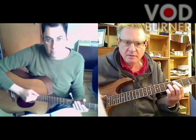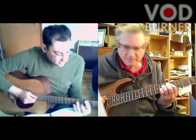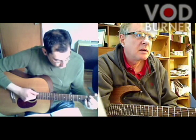So you don't have to do anything special with the right hand — however you're normally picking the strings, just place your fingers and your hand down on the strings like that. I'll see you next time.